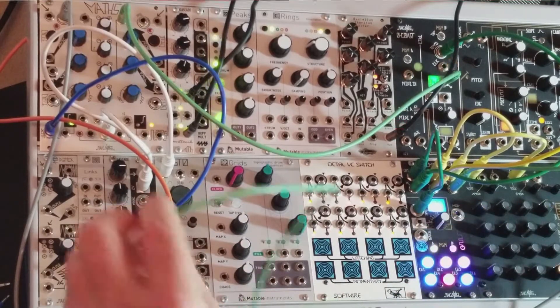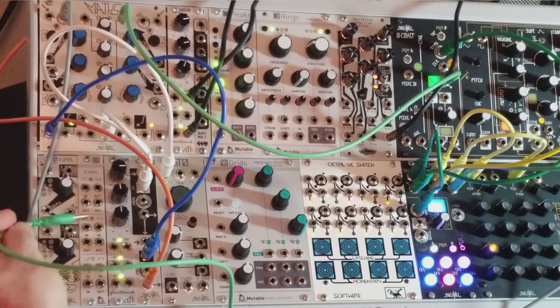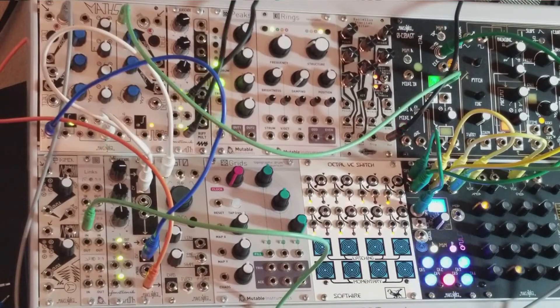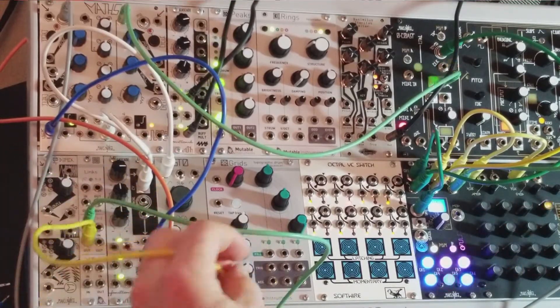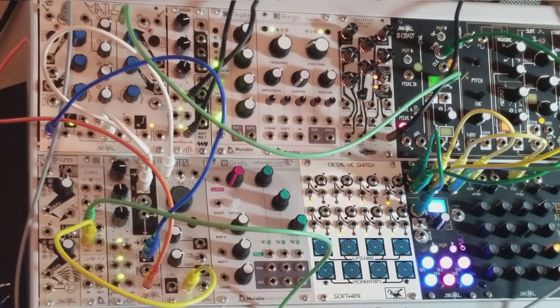There's my sequence — I'm going to plug this into the two-to-two here, into the input. Then I'm going to take an output from that and plug it into the volt per octave, and you get the same sequence.